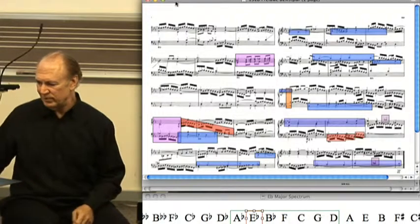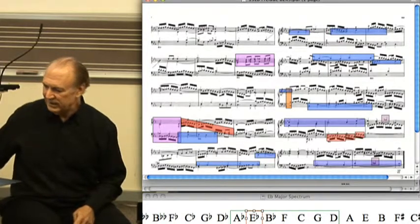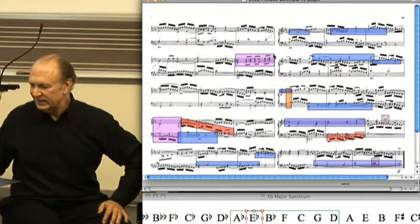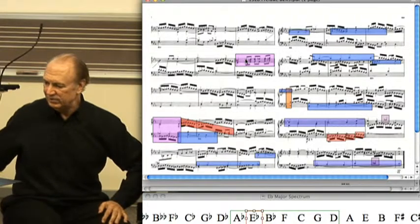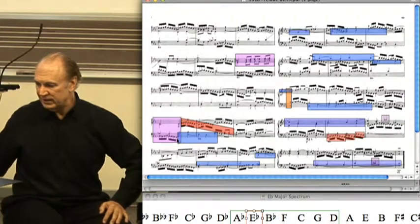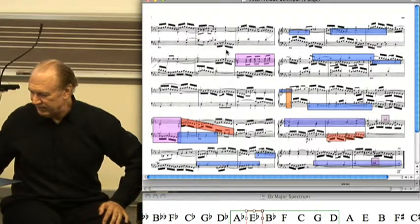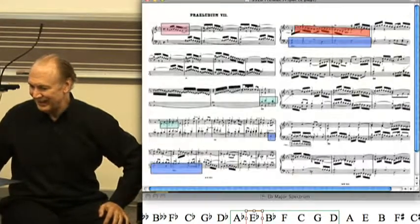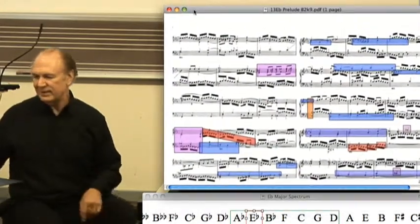Particularly, I think this is one moment where the three top voices are moving in a unison eighth-note rhythm against the florid bass. So I'm going to start here and let you hear this ten measures or so. And you'll notice — you can't miss this thing.